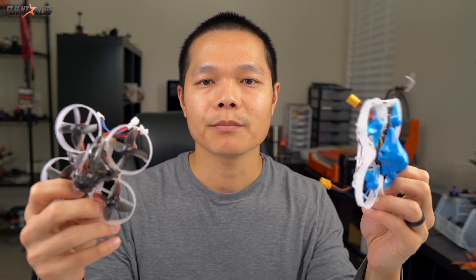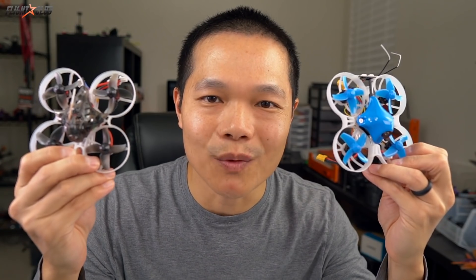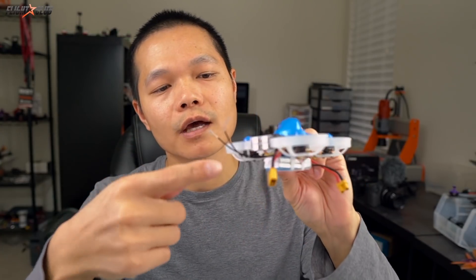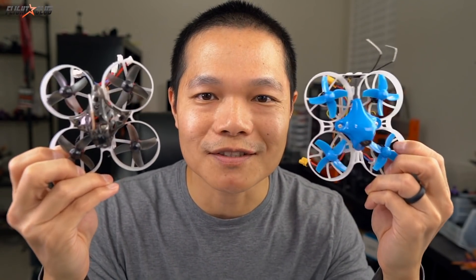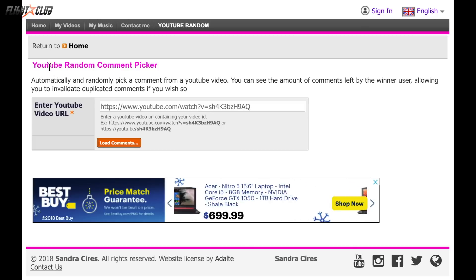Two weeks ago I did a video on the best brushless whoop of 2018, and in that video I was going to give away a Beta 75X and a Mobula 7 — it's time to pick two winners. Since I made that video, both quads got upgrades. The Beta 75X now comes with a 10-amp 4-in-1 ESC, a stronger camera mount, and a rear programmable RGB LED. The Mobula 7 got a slight upgrade too — it now comes with four 300mAh battery packs instead of four 250mAh packs, giving you 100 extra milliamps, which will probably help smooth out the Mobula 7. Both quads I'm giving away are the new versions.